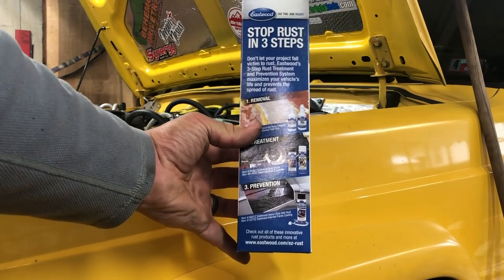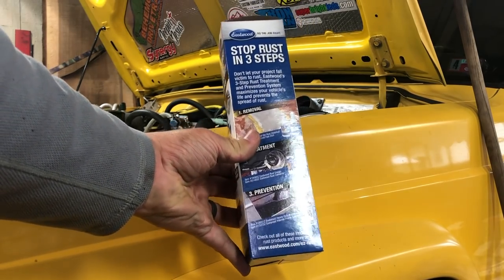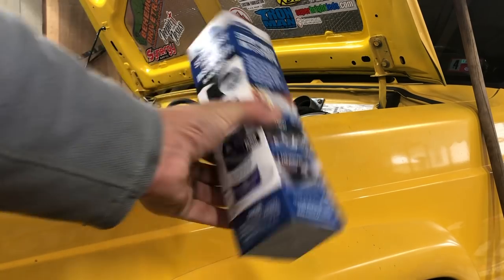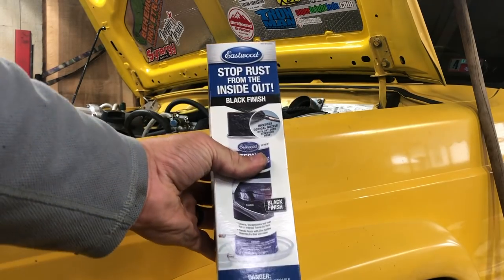There's a last step of the frame stiffener installation. I'm going to spray the inside of the frame rails that we've just welded to with this Eastwood internal frame coating.